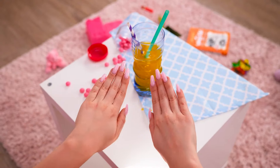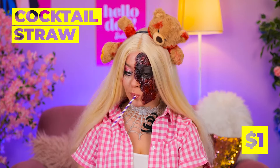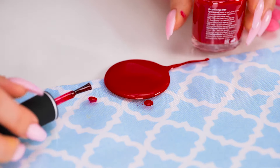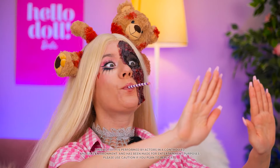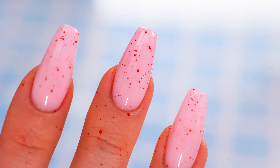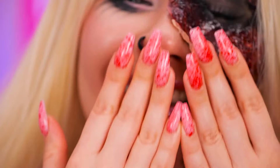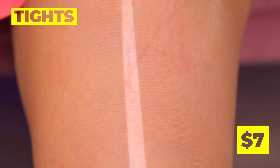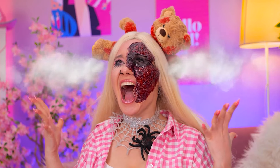Now let's fix those nails! Just grab a cocktail straw and dip it in some nail polish — it's a makeshift airbrush! Almost done, just keep blowing. Now that's a splatter fest! Uh-oh, you've got a run in your stockings!